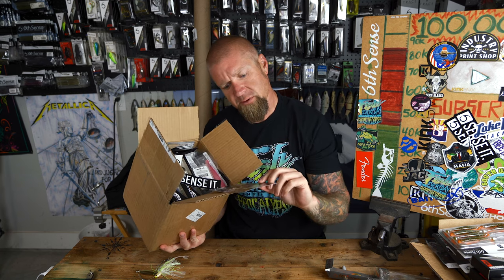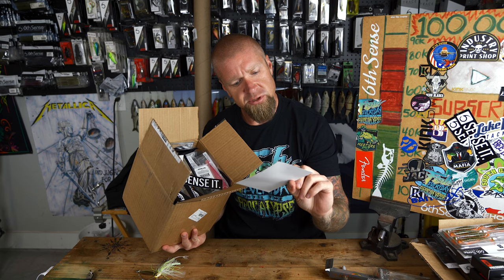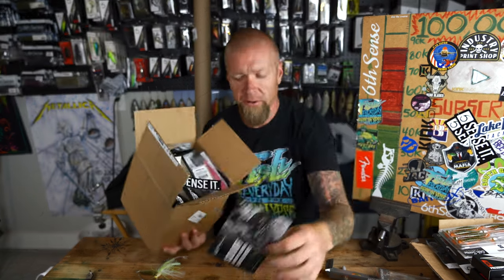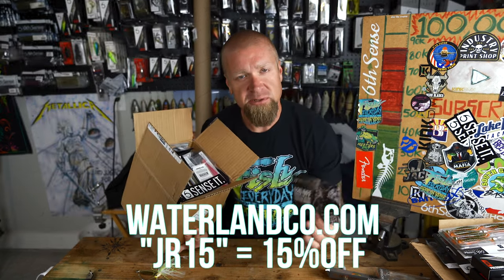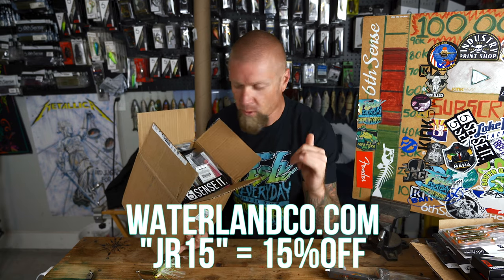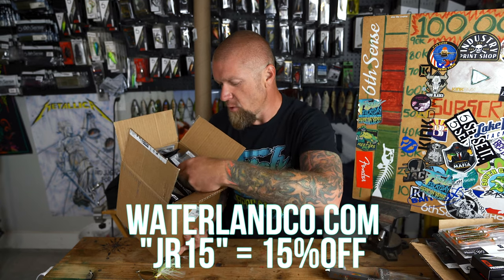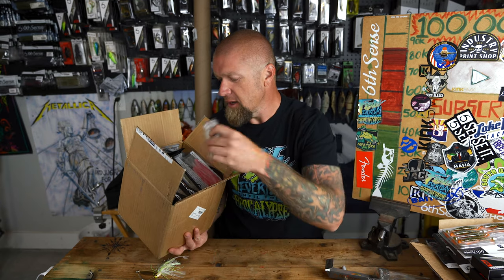Quick note on Waterland Fishing Optics — use code Team Waterland for twenty dollars off when you spend a hundred dollars or more at waterlandco.com. Code JR15 gives you fifteen percent off year round. Feel free to grab that code and use it — shout out to Waterland.